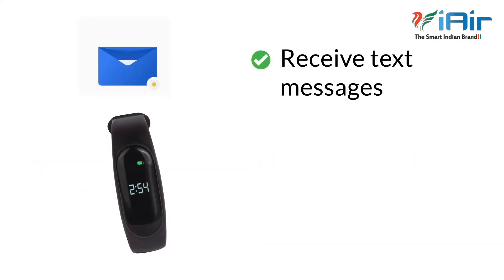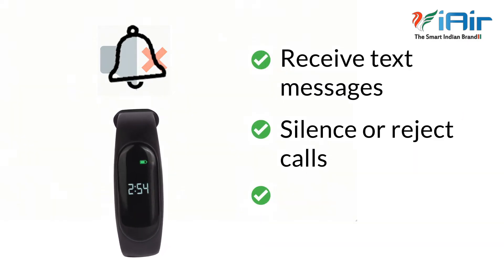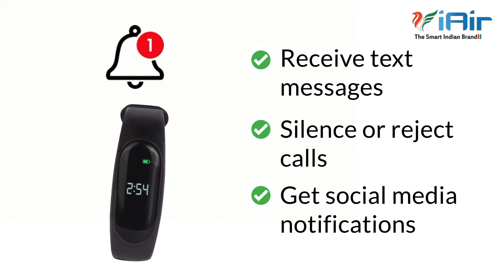You can receive text messages, silence or reject calls, and get social media notifications instantly.